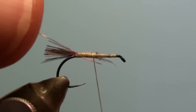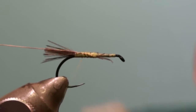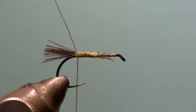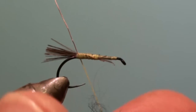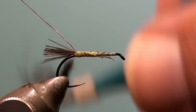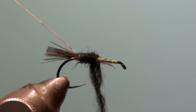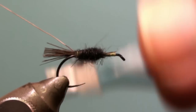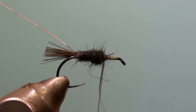Tie in the copper wire and fix it down to the curvature of the hook. Take some black rabbit fur and twist it to the tying thread. Wrap the body. Try to have a conical body, and leave a gap before the eye of the hook.